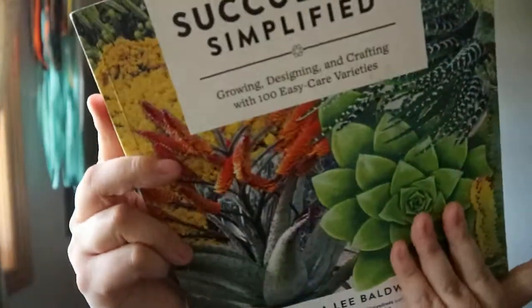Succulents Simplified: Growing, Designing and Crafting with 100 Easy-Care Varieties by Deborah Lee Baldwin. There are some interesting photographs on the cover and of the different types throughout — it's a typical kind of gardening book.